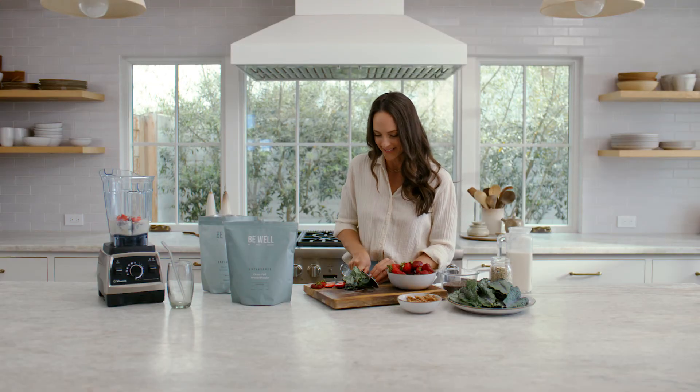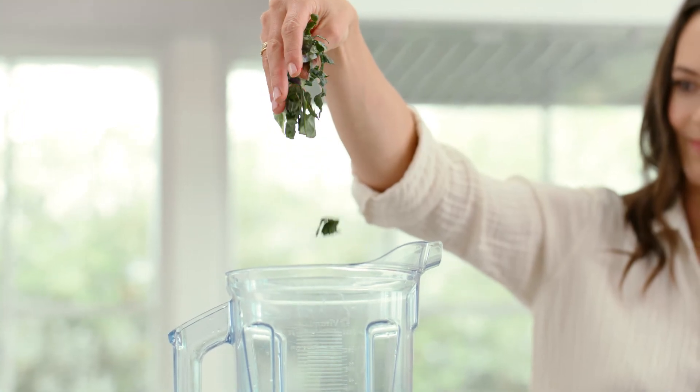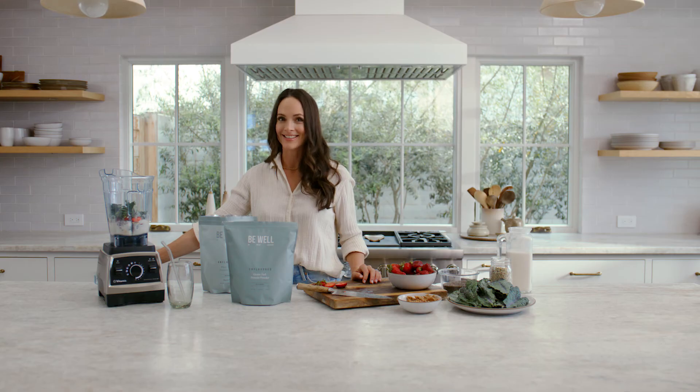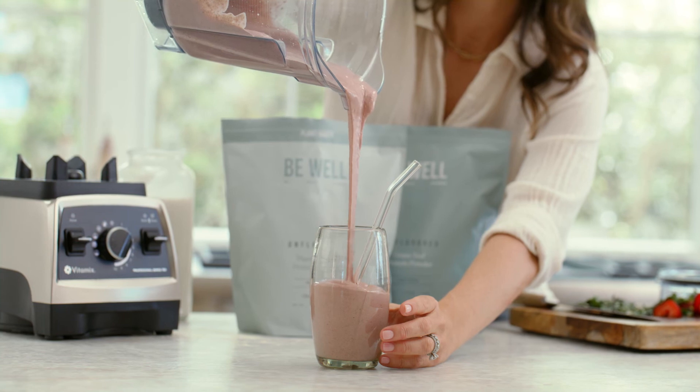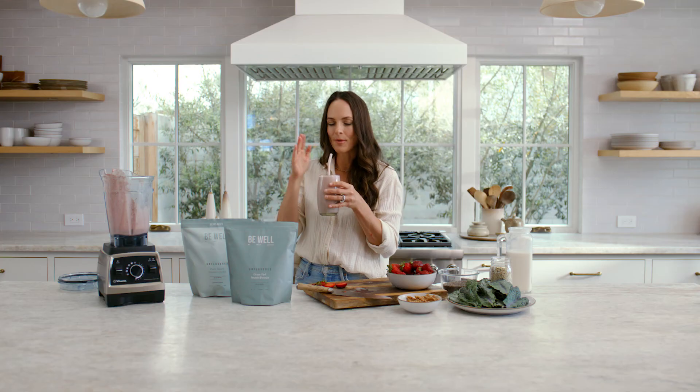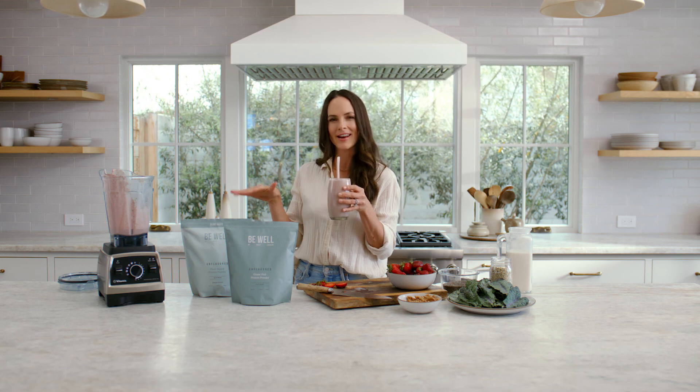Last up we're gonna add a little bit of kale — just about a handful — and we are good to blend. Creamy and delicious. Thick with all that fiber-rich chia, with the perfect nutty undertones from walnut. Delicious, and you don't need added flavor.